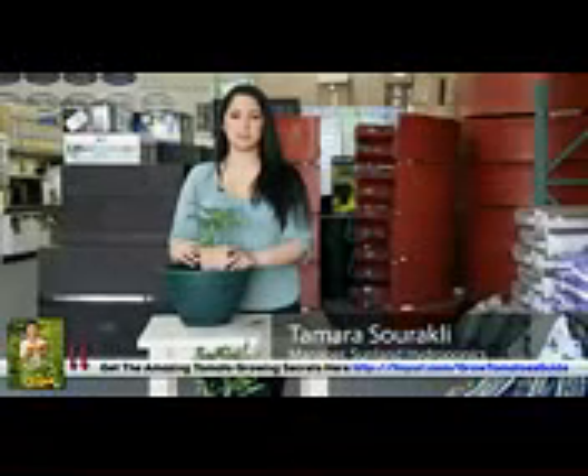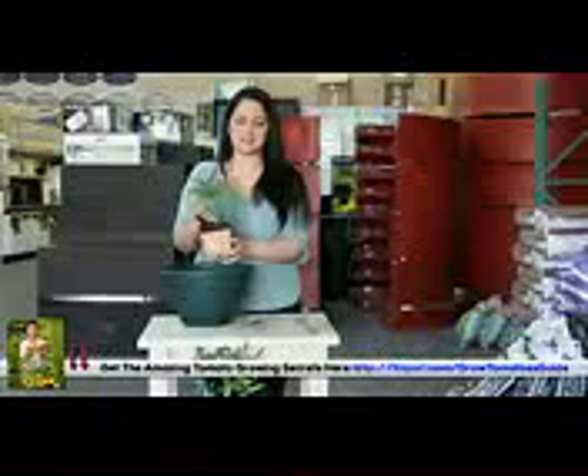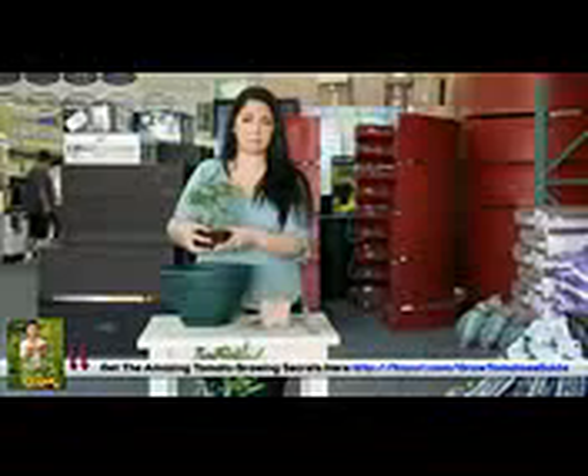My name is Samira from Sunland Hydroponics and today I'll be showing you how to plant tomatoes in hanging pots or baskets. First, you want to take it out of the pre-pot that it comes in. You want to loosen up the medium a little bit — it might come in soil or coco.